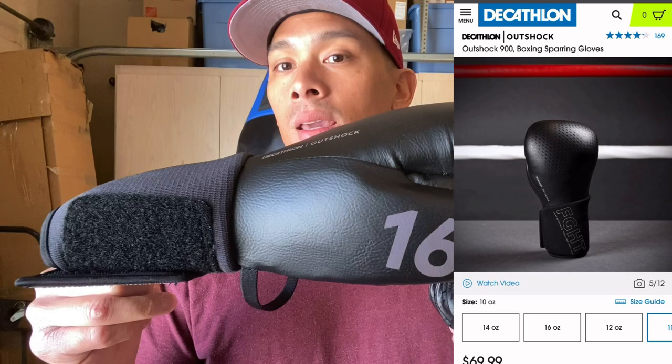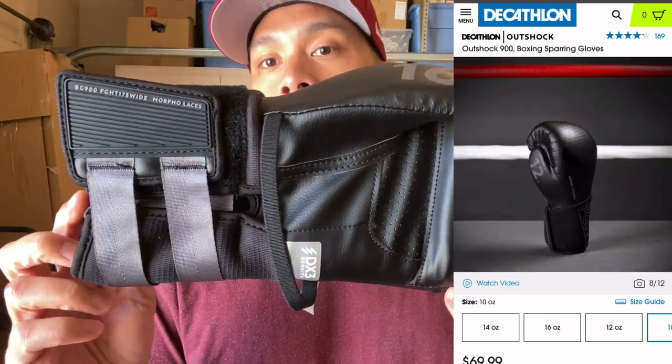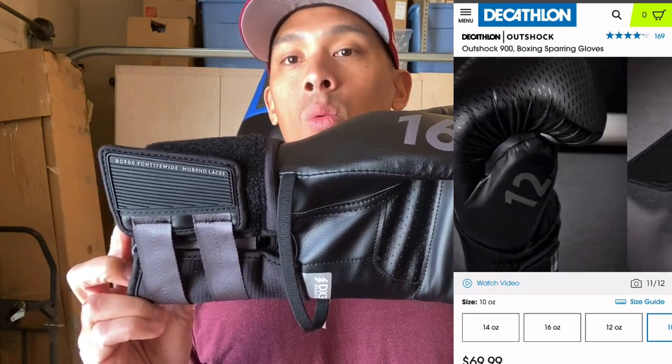I got mine in 16 ounces in the all black colorway. It also comes in this Velcro closure. You can get this anywhere between 10 to 16 ounces and they also have this in a white colorway.